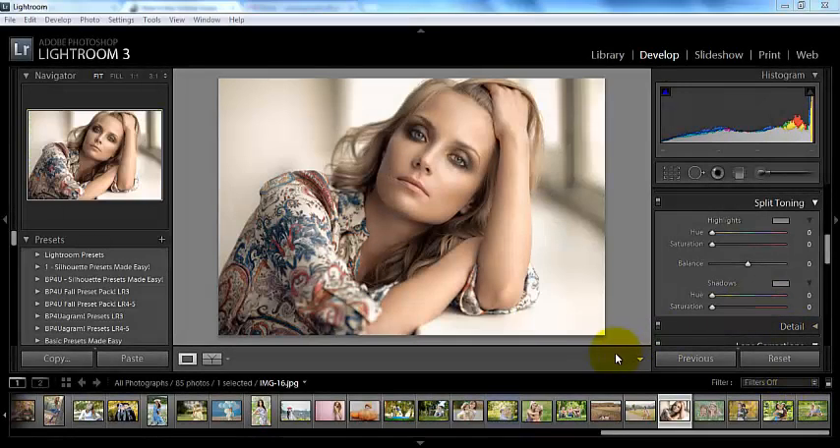Hey everyone, this is Sasha bringing you a video tutorial today from BP4U. Today we're going to be talking about split toning. Split toning is a really awesome feature in Lightroom that you can use to give your photos some character.